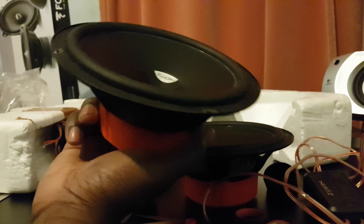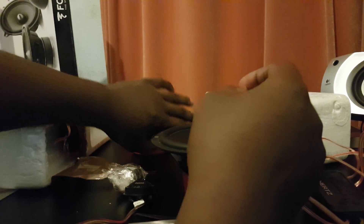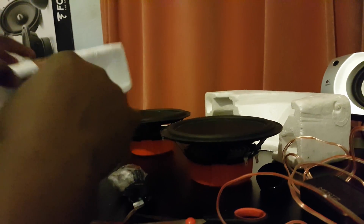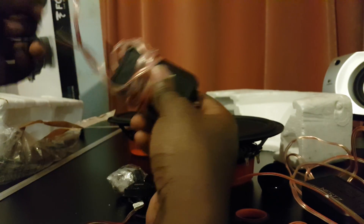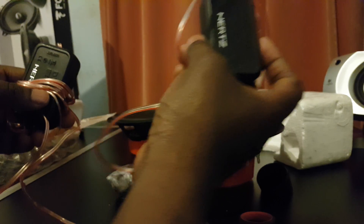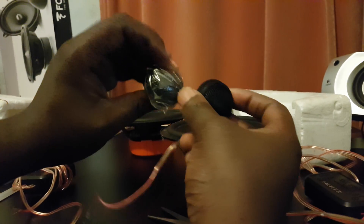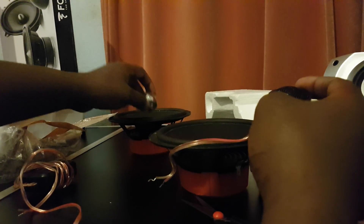Trying to find the other one. Again, quite dusty. Not sure why the previous owner had them, but very dusty. That is everything. So it's basically got two crossovers, which are for running tweeter and speaker on one channel. Obviously two tweeters — one's still wrapped up. One crossover and speaker, another crossover and speaker.